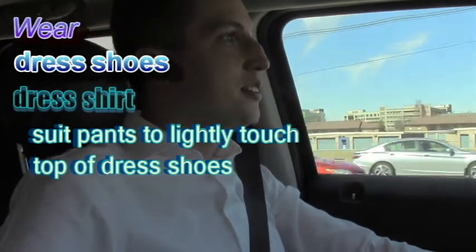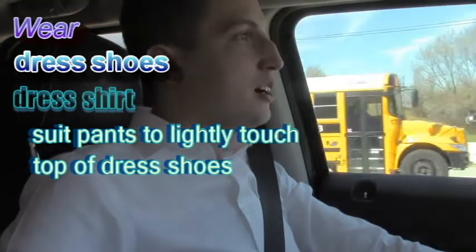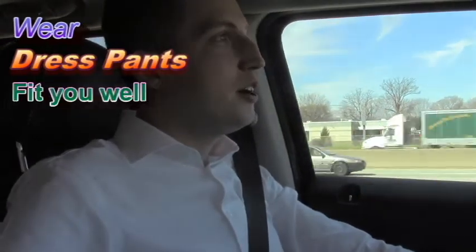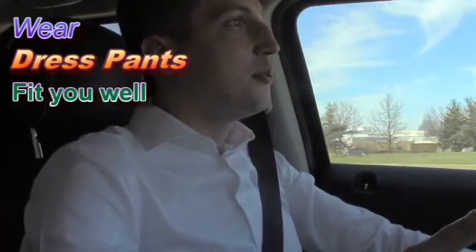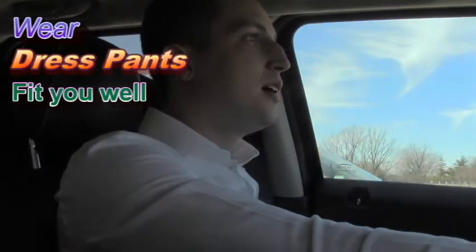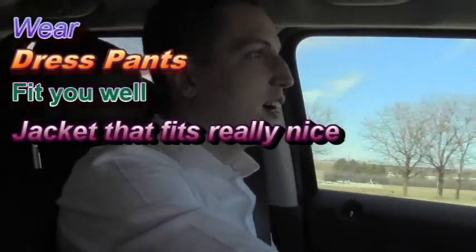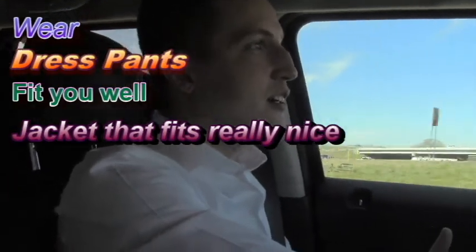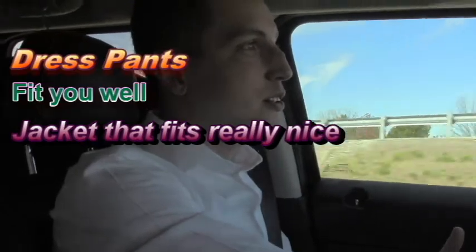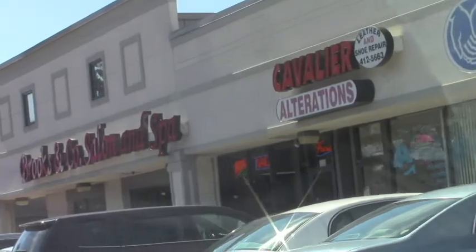You wear a dress shirt because that's what you're going to be wearing underneath your jacket, so you can get a good fit there. I also like to bring a pair of dress pants that I know fit me well to give the tailor a visual of what I want my pants to look like when he's done. The same thing goes for a jacket that already fits really nicely — everything you can do to make his job easier is going to help.